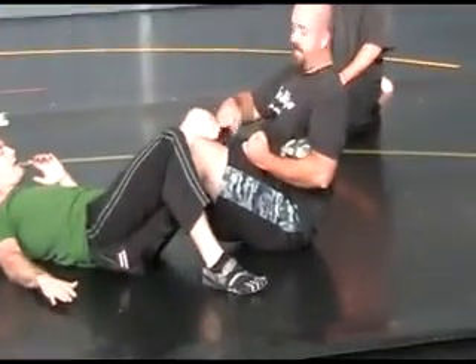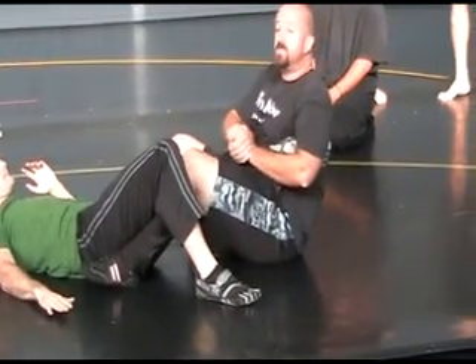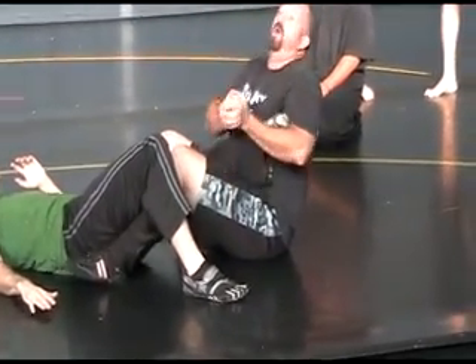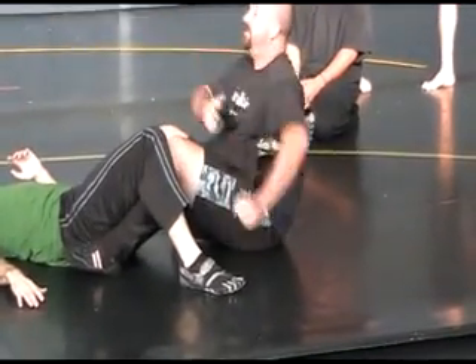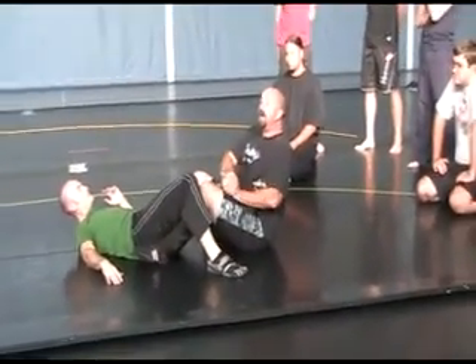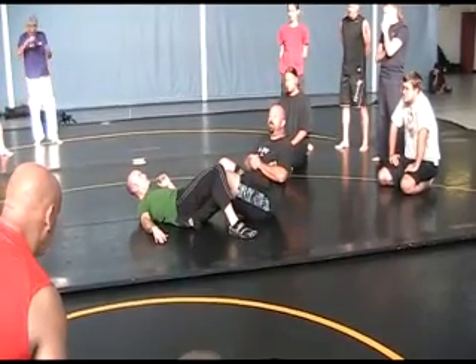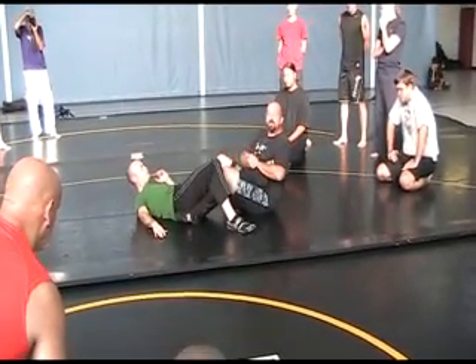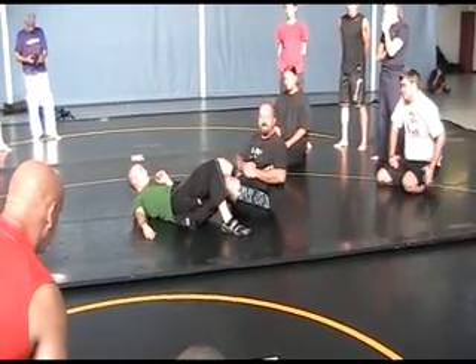Don't worry about the legs just yet, I just want you to see the arm. I'm going to curl it in — it's more important to suck it into your body. Don't think about pulling it up; how many times have you seen people do heel hooks doing that? Suck it into your body, hug it. At that particular point, all I've got to do is twist my body. See how his hip is rising?